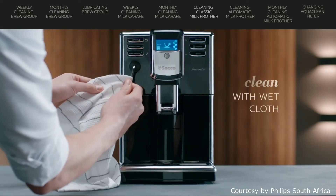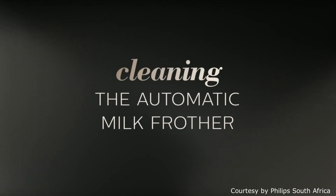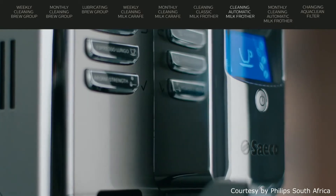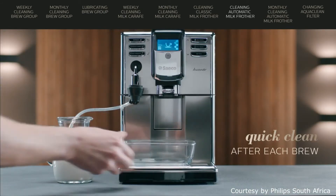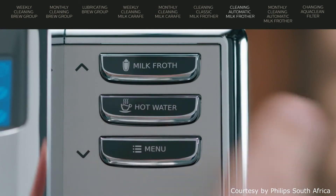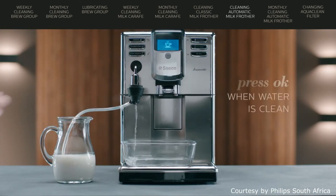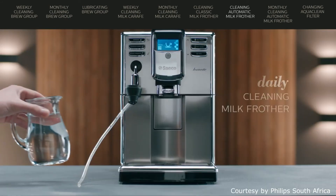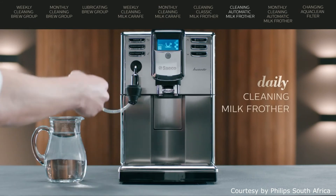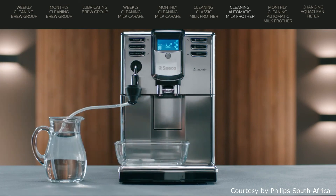Clean the steam wand with a wet cloth and reassemble all parts. A quick cleaning of the milk system is easy. Place a cup under the automatic milk frother. Press the hot water button once. Water is dispensing — press the OK button and the water stops. For the daily cleaning, you should insert the suction tube into a jug filled with fresh water. Place an empty container under the milk.